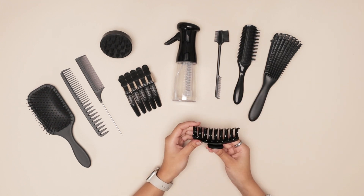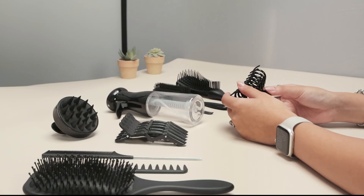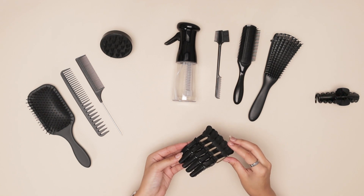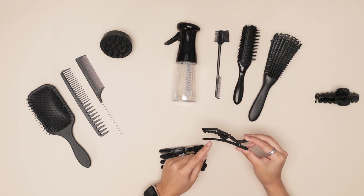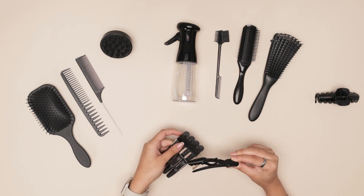Starting off we have a nice black claw clip. It is so sleek and it can be used for different hairstyles. I absolutely love having these around, and similarly we have these alligator clips. Whether you're partitioning your hair to blow dry it, to straighten it, or just to style it, these little teeth hold down your hair so well — they won't slip away at all.